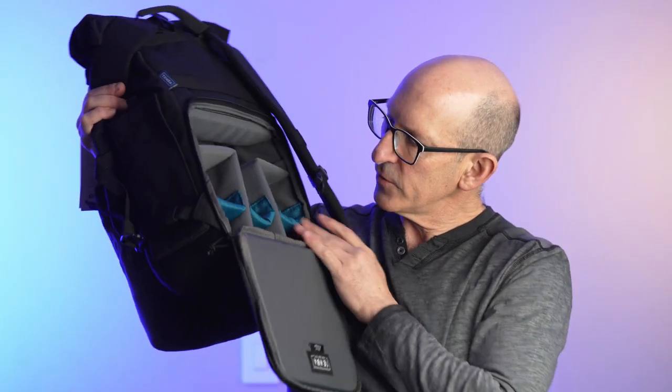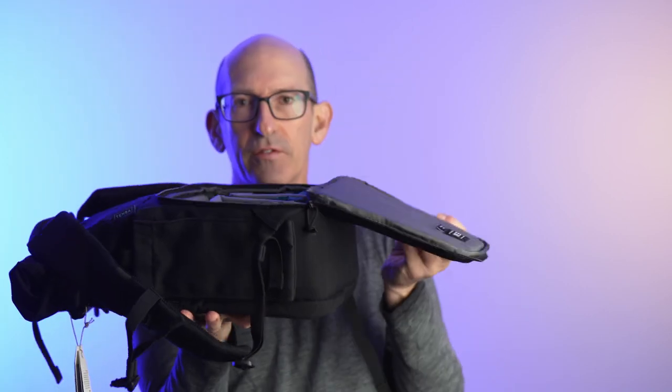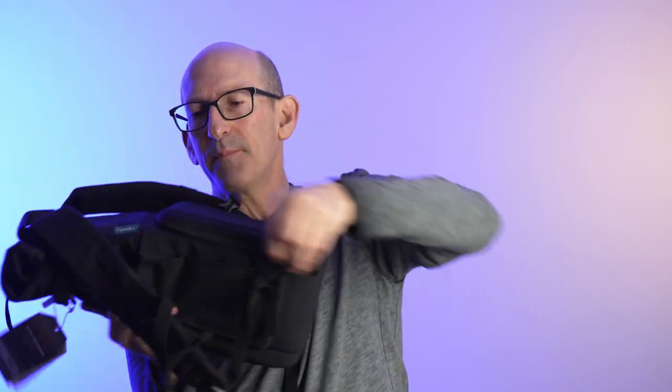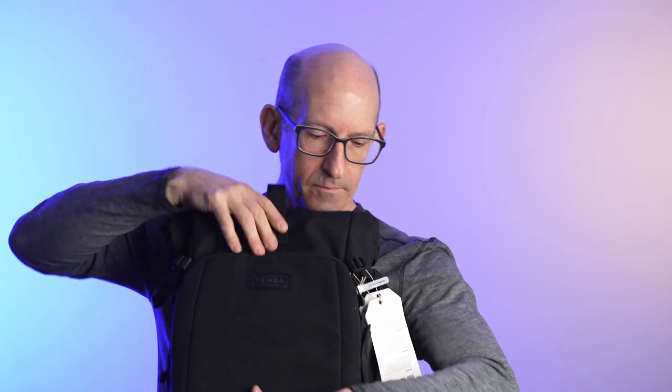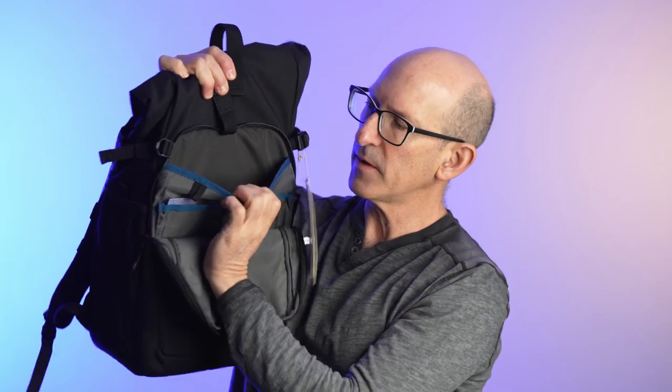I've got a Sony a7 IV and a Tamron zoom lens. You can put the camera right there and the zoom lens there, and there are more spaces for additional lenses. It's just so cool the way it's made — you can set it down on the ground or on a table and access your stuff right there, then zip it up. On the other side there's another zipper compartment that would hold your iPad or a laptop — like a 13-inch MacBook Pro — and then you can put devices, chargers, or other accessories up top.